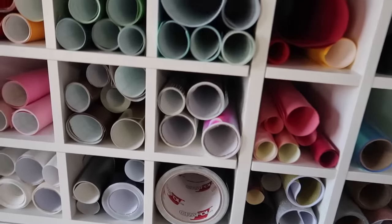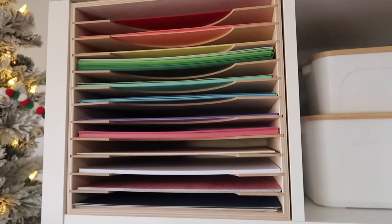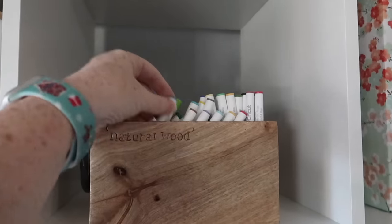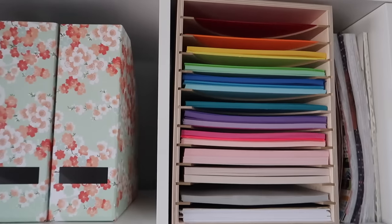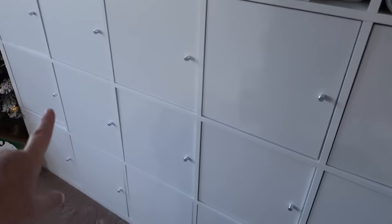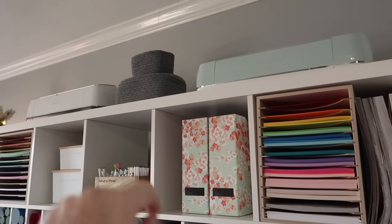Now let me show you a couple more inserts. This one for 12x12 cardstock came from Amazon and fits perfectly in the cubby. I've got some more bins, my Cricut markers stored right here with tips down so they don't get dried out, and then one more cardstock insert from Amazon for colored cardstock. Down in the cabinets I've got my heat press, sticker paper, specialty papers, and on the bottom it's all my Cricut blanks — things to make projects with. I've also got some Cricut machines up top, and my Joy is sitting underneath a little cover.